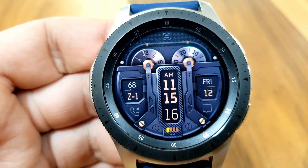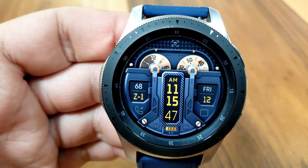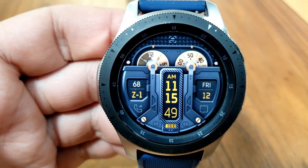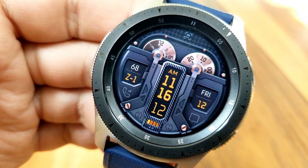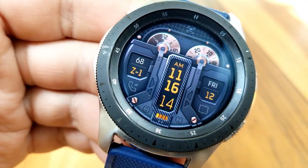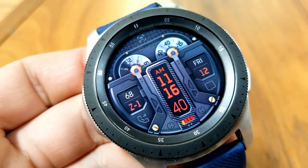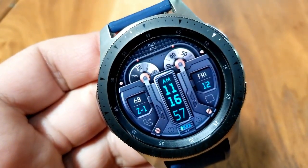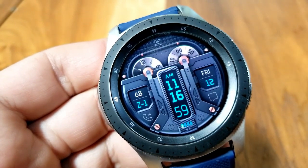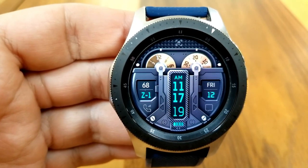Besides these dials, you also get additional features such as a power remaining bar at the bottom of the face. Each bar represents 25 percent of battery usage, and when you get down to one bar it's going to flash yellow, then switch to red when the power dips below 15 percent remaining. You then have your heart rate and a zone indicator on the left, the day and date on the right, and the digital time right in the center, which can be set in either a 12 or 24 hour format.